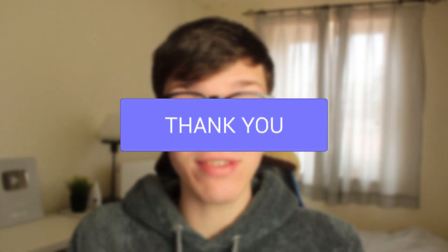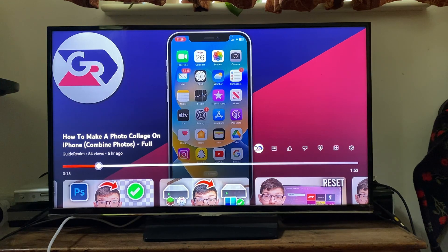In this video I show you how to fix YouTube playing in a small screen on your TV. If you found this guide useful then please consider subscribing and leaving a like. If you're finding that when you're watching a video on YouTube the video is not full screen even though it should be, and it's small in the top or the side of your screen, then let me show you how you can fix this.